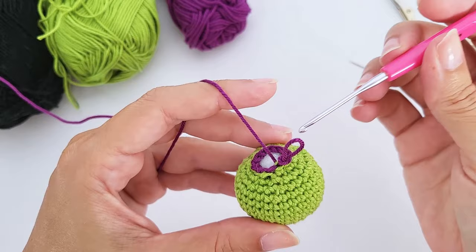Working in that front loop makes the slip stitch round face inside the toy. You can see the slip stitch round tucked inside — this gives a very sharp, nice division between neck and body. For round sixteen, work just 18 single crochet — very simple.